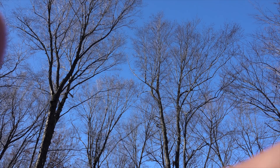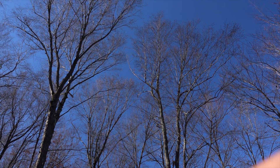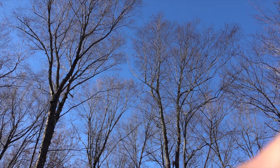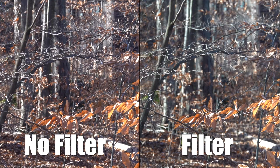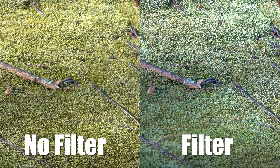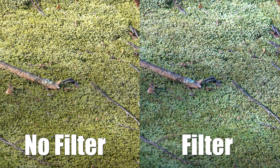Polarizers can be used to even out blue skies and landscapes in particular, and you can see here as I rotate the filter how the polarizer is affecting it — you just dial it in. A polarizing filter will also reduce haze and blue color casts in landscape photos, and you can see how the color is significantly altered when using the filter versus not using the filter.